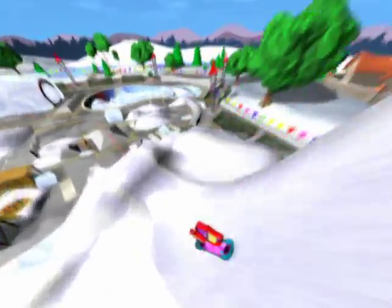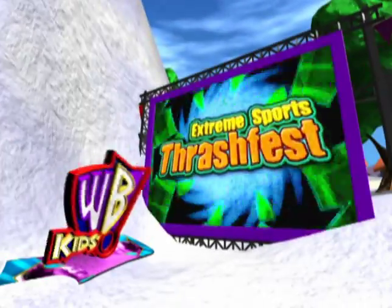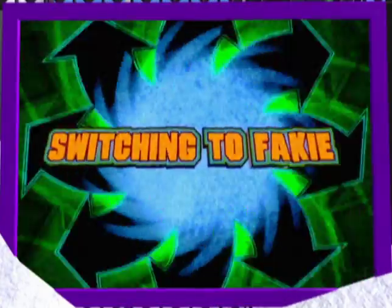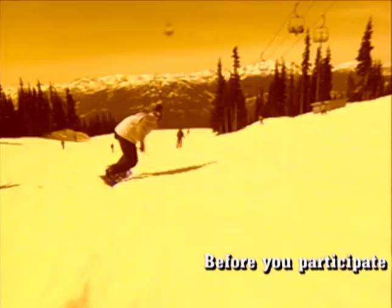You're dropping in on the Kids WB Extreme Sports Crash Fest with Nike snowboarder Rob Kingwill. Switching to fakey — it means popping, doing a 180 and landing backwards.